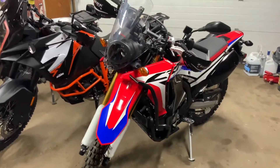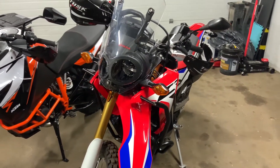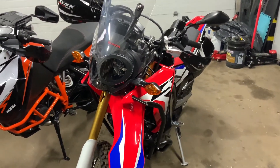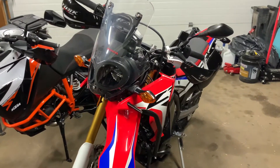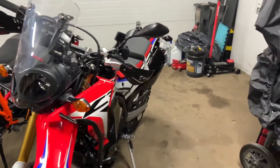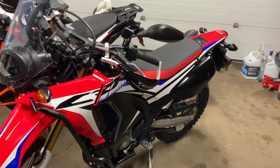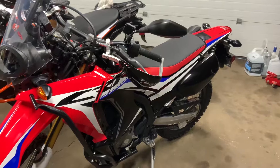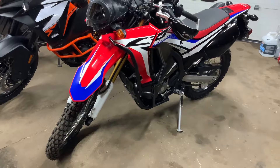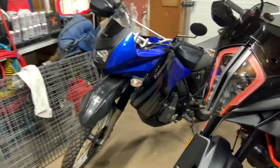Hey guys, I'm back at it again this season. This CRF 250 Rally is for my missus — this is the one I've been putting together for the last week or so. It has the Tusk guards, Tusk fat bar kit with the Oxford heated grips, and I just put on this new Seat Concepts low seat with low grip top and low grip sides, and these new sidebars crash bar combo.